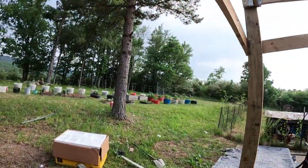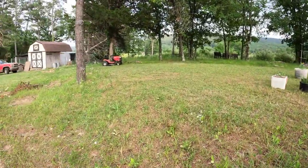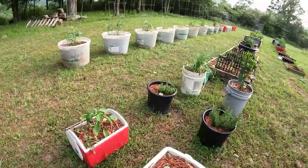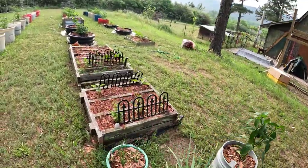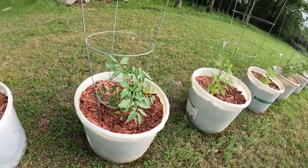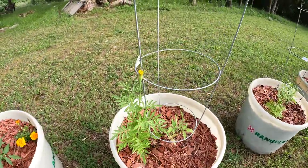Let's go take a look at the garden, we haven't looked at that in a while. I got the grass mowed, I gotta still put the mower back up. We are getting some growth. Eggplants are still going, they're not really growing but they're going. These tomatoes are just going crazy. Look how tall the marigolds are.